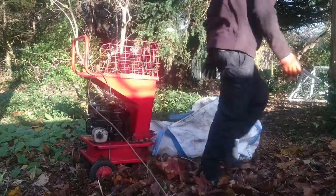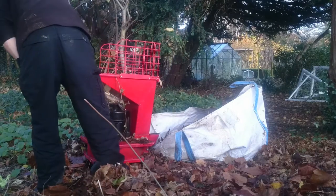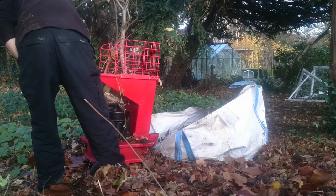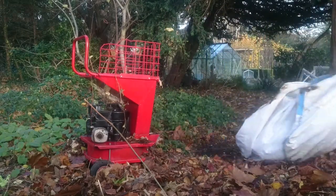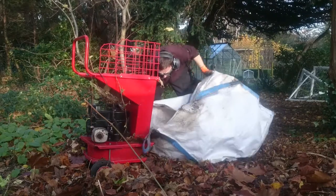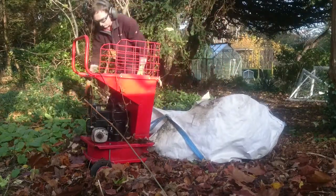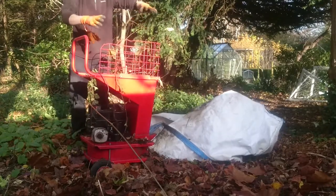I think they are getting a compost heap sorted so it'll be easier to deal with once it's all shredded. And we can put it on the garden in the spring maybe. But after this video we did in the end have to take it to a mechanic to get it looked at. It was still struggling to start, so a bit more of an issue than we thought it was going to be. But we were able to get what we wanted done, so that'll get fixed and hopefully it won't be too expensive for them.